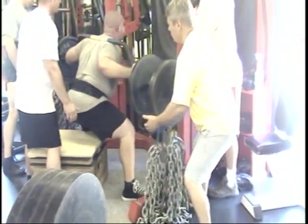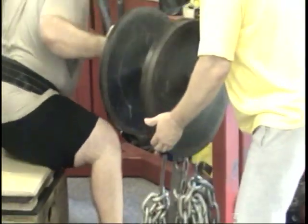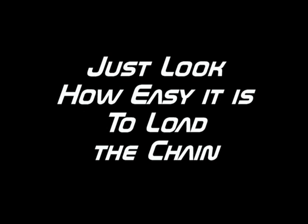Sit back. Load the other side. One more time. 17 and a half holes.